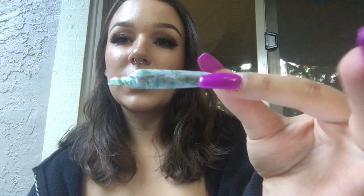Welcome back to another video. I rolled up this really tiny joint, but honestly I've been smoking a lot, and I'm not really in the mood to smoke a big ass joint to myself. So I have this really tiny one.